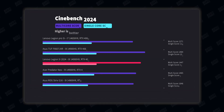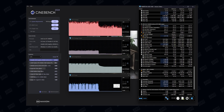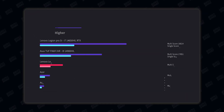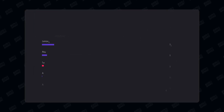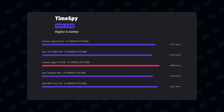In Cinebench 2024 multi-core we scored almost 1,500 points, which is what you'd expect from the 4900HX. In the GPU test we scored over 10,700 points, which is great. In Geekbench we scored 18,000, one of the best results we've seen on any Windows laptop. In 3DMark Time Spy we scored around 11,800, one of the highest scores we've seen with this configuration.